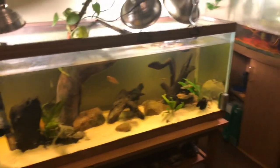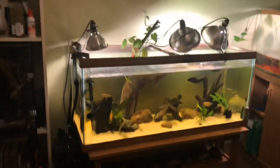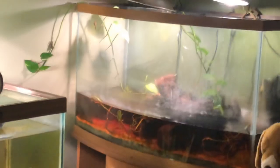Alright, and here it is — the 75-gallon community turtle tank slash fish aquarium in its full glory.